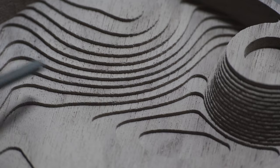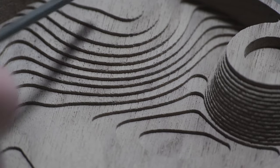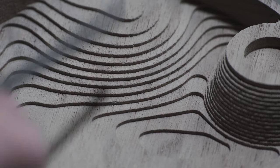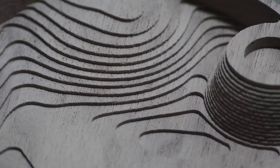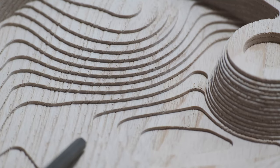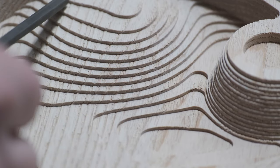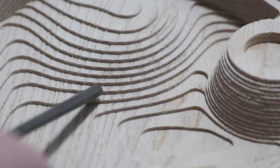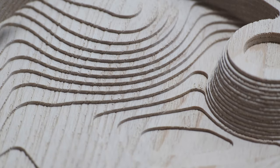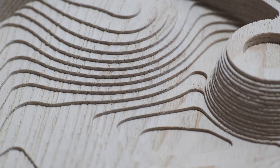Now that we are done sandblasting, you can see that it leaves very clean lines — just like it was designed in the computer and cut on the CNC. It's not rounding over anything, but it is leaving this texture. The grain of the wood is really going to determine how much texture you're getting. Walnut is very tight grain, so you're just going to see a few striations pop out, whereas ash has more sapwood, so you're going to see a lot more cuts taken out of it.